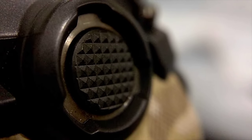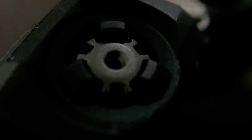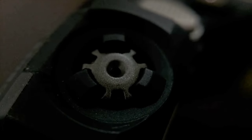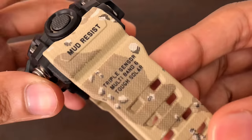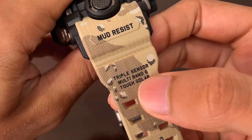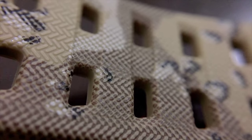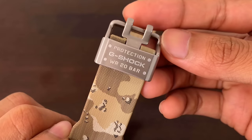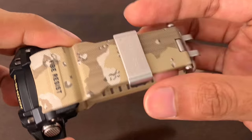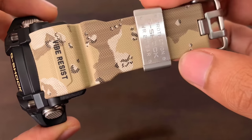Now let's look at the front — the black light button blends really beautifully with the watch body, and the silver buttons on the sides make the watch look more interesting and complex. That guard is for the atmospheric sensor built into it. Moving down to the watch band — it features a really interesting texture with 'Mud Resist,' 'Triple Sensor,' 'Multiband 6,' and 'Tough Solar' printed on it. Everything is in a brown colorway, very nicely done, beautiful, and pretty detailed if you look close enough.